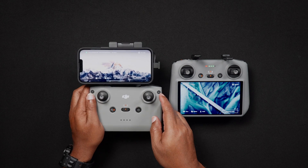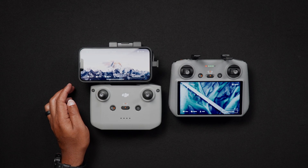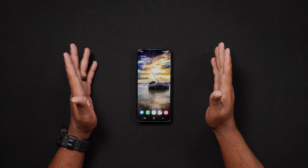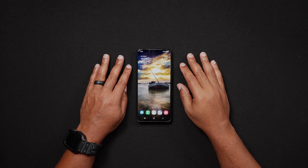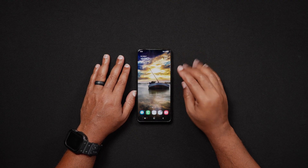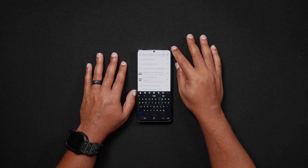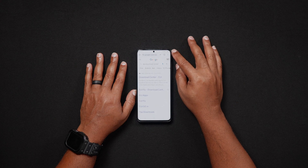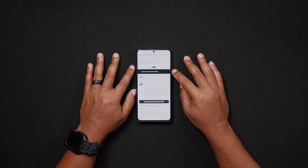Where can you download the DJI Fly app? If you're using an iPhone or iPad, iOS users can simply search for DJI Fly in the Apple App Store. The DJI Fly app for Android unfortunately is only available online, since it's no longer available in the Google Play Store. To download it for Android, do a Google search for DJI Download Center, find DJI Fly in the results, and you'll be brought to the software downloads page.